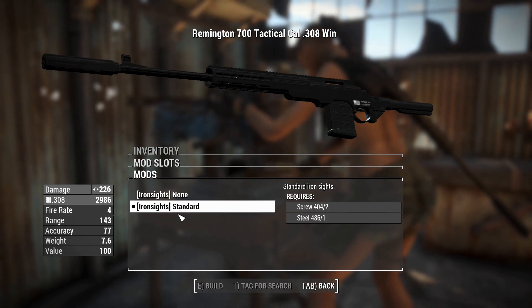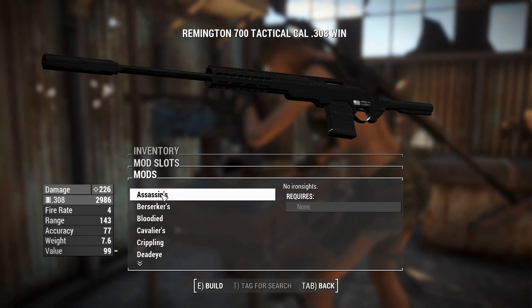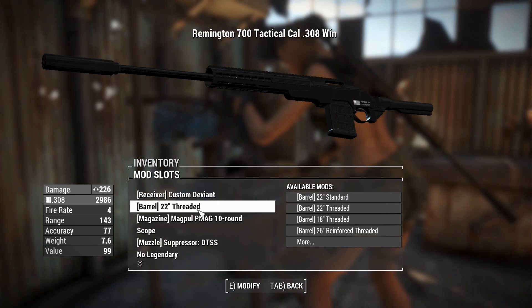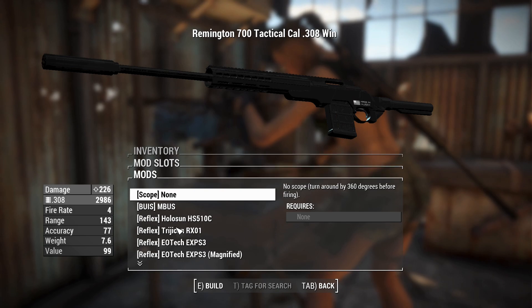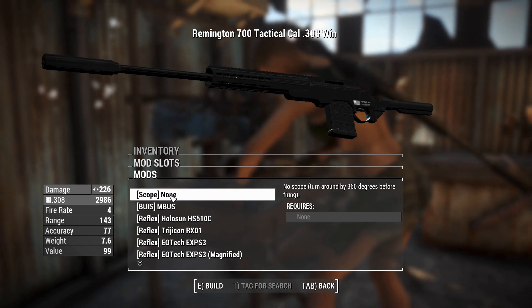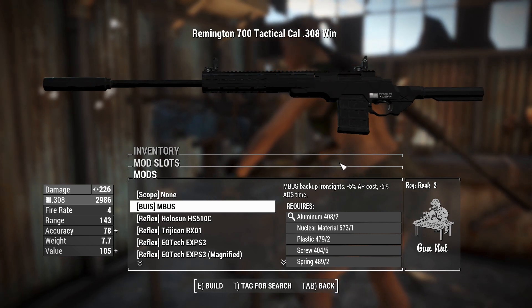There we go - it's just shifted things. These iron sights aren't too usable right now, so we'll remove them, which removes us from that attachment slot. Now we can chuck on a scope if we feel like it, or standard iron sights. The M-Bus iron sights have a bit of glowiness about them - that's kind of neat.